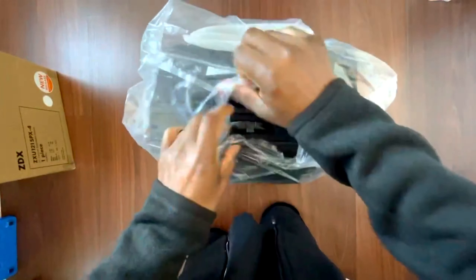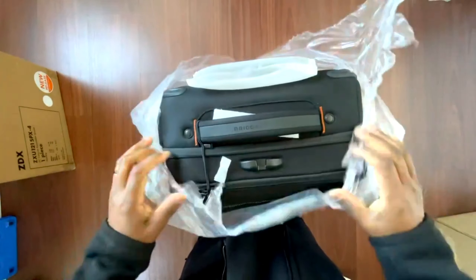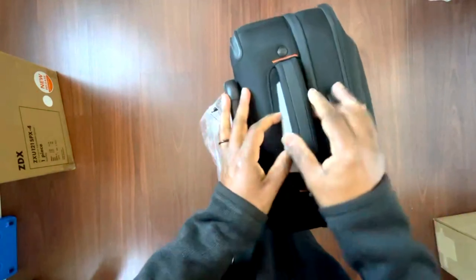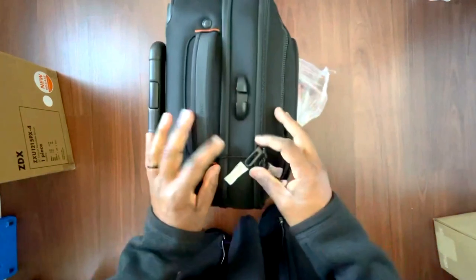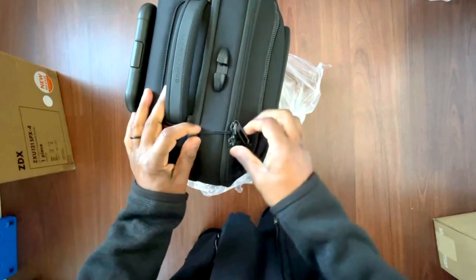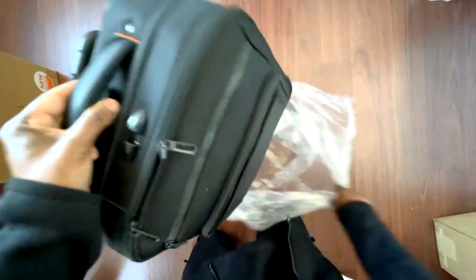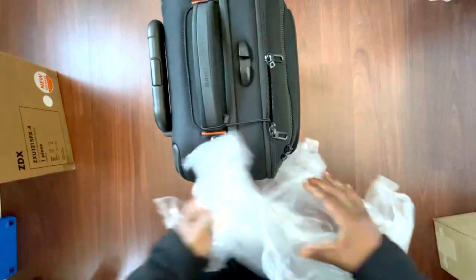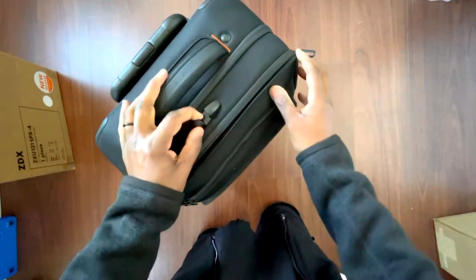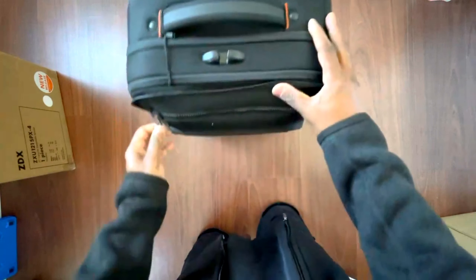I opted for black. This is the international 21-inch — the domestic is a 22-inch. It can make a difference when you're flying but it's really subtle. I would have honestly purchased the 22-inch but they were out of stock, and since it's a secondary bag, that one inch wasn't going to make a drastic difference to me, so I went with the 21-inch.